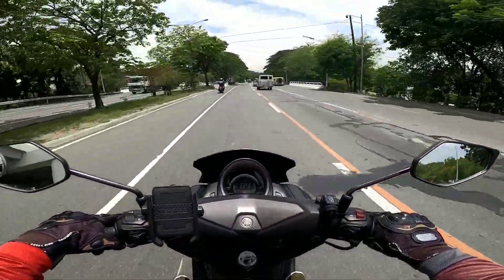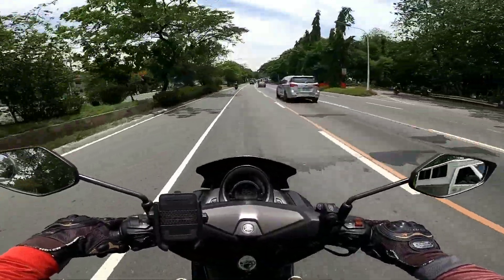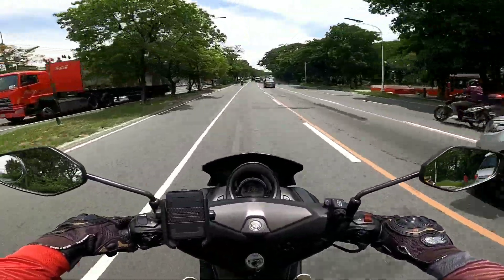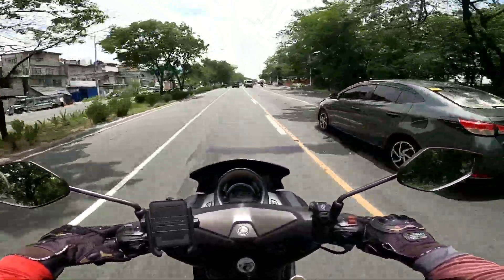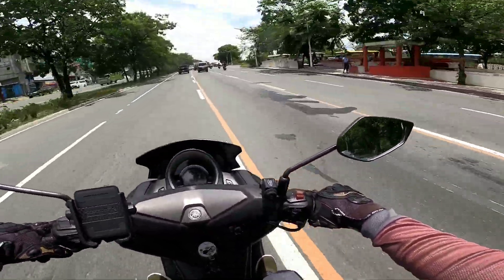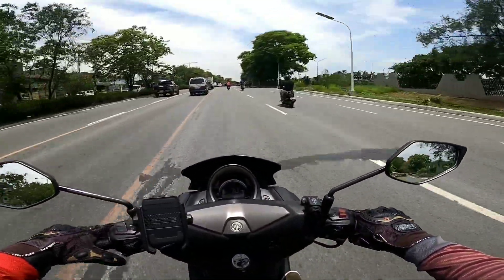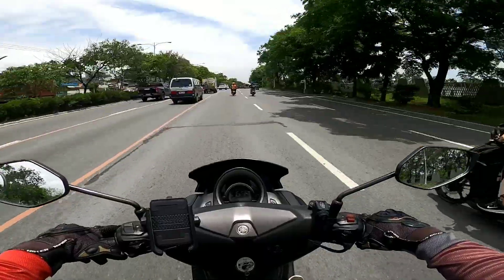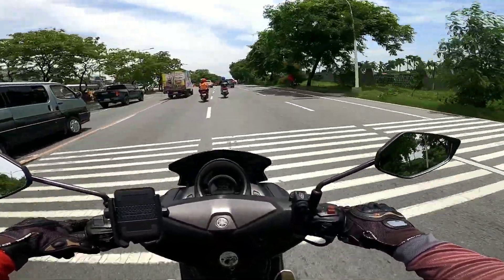Kasi naramdaman ko yung time na yun na parang kinakapos ng gasolina o naglolost power sya — parang ganun yung pakiramdam. Mararamdaman nyo yun sa pagpigaan nyo ng throttle mga parts. So upon checking, yun nga yun na check. Gumaya naman sya nung time na isinisara ko sya.